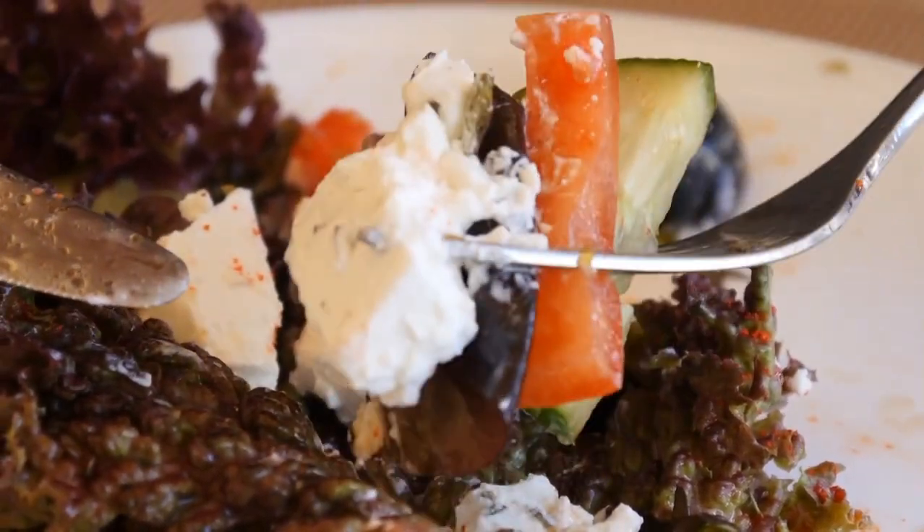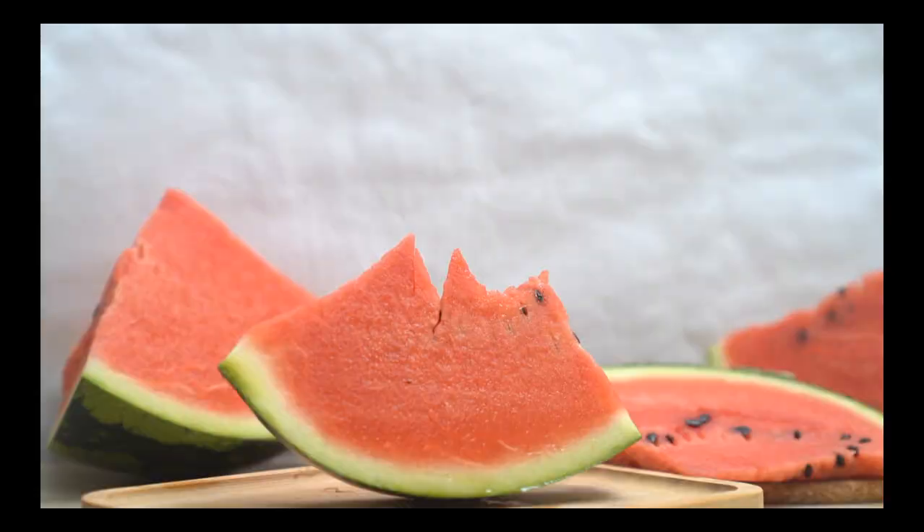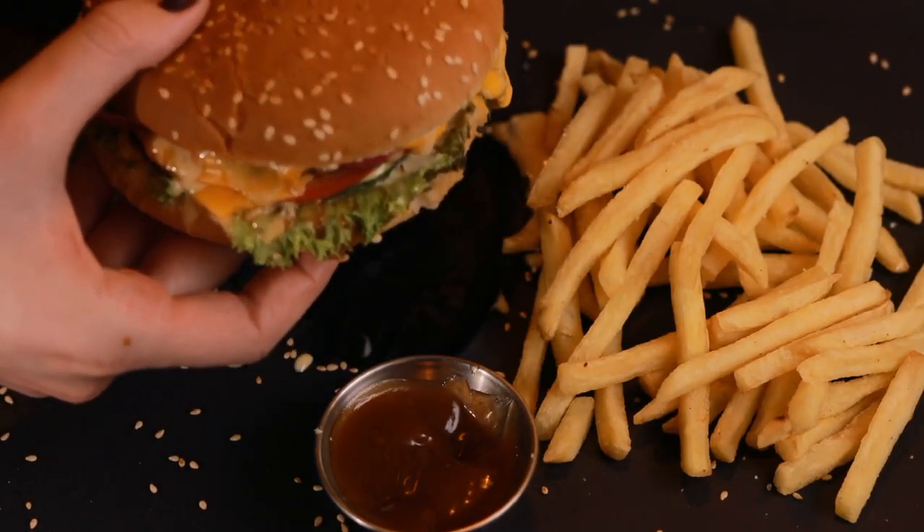10. If any part falls from the plate, pick it up and eat it cleanly. 11. Eat with shoes off. 12. Do not lean while eating.